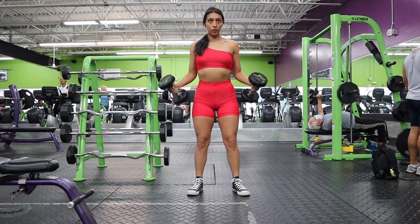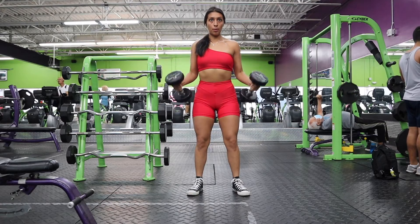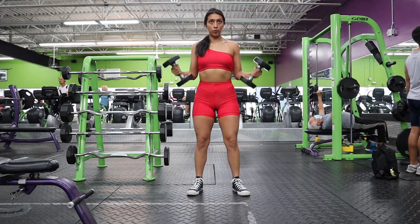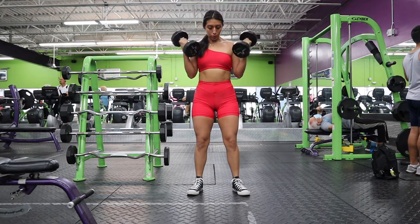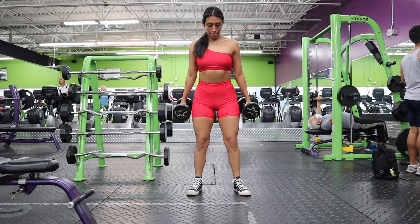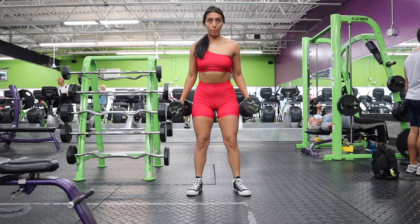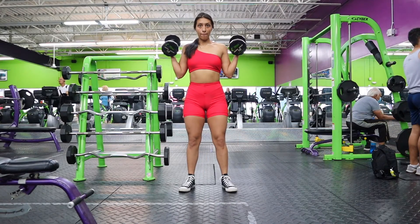To start off this workout, we're going to do normal dumbbell bicep curls. I really want you guys to have a firm stance — we're not going to sway our bodies; we're going to engage our core and make sure our shoulders are relaxed. The pro tip is to have your elbows placed to your sides and make sure the dumbbells go all the way down, squeezing your triceps at the bottom, and then all the way back up.